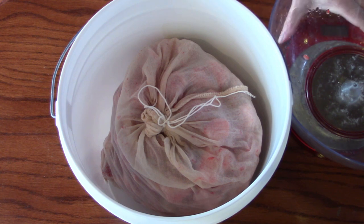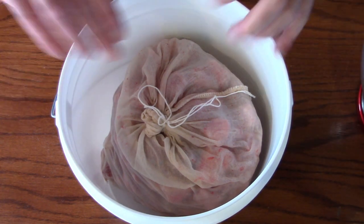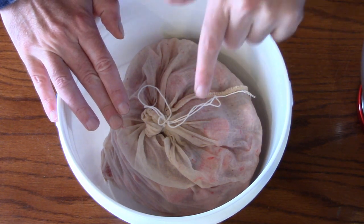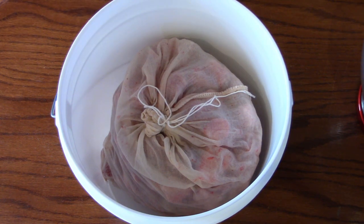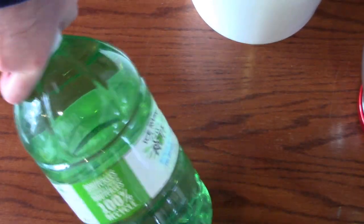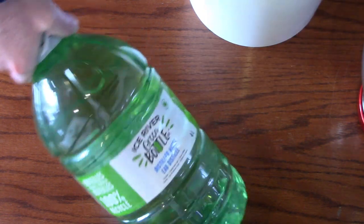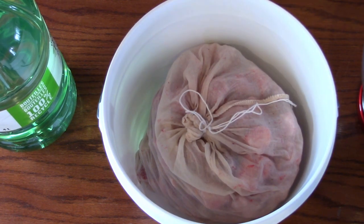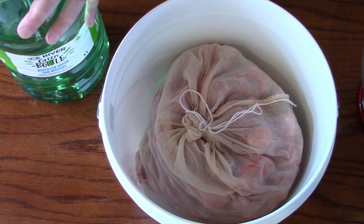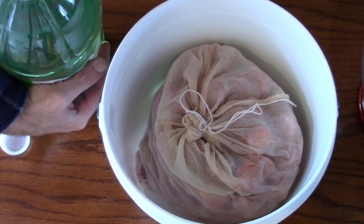Now we have the frozen strawberries — obviously we're not ready to ferment on them yet. We're going to let them thaw out to room temperature. So what I'll do here now is add some water and some pectic enzyme. I'm going to add approximately four liters of water. It's going to speed up the strawberries thawing out to room temperature, which is where I'll want it when I'm adding my yeast.